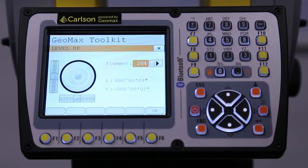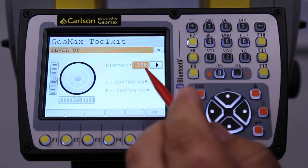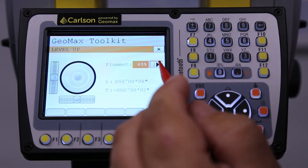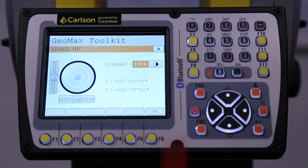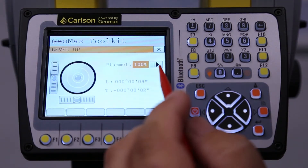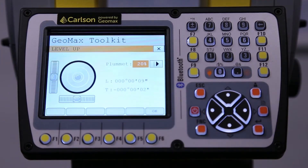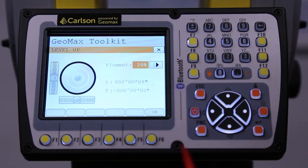All these instruments have laser plummets to get over your point. What I recommend is going with the lowest brightness level. This is at 20%; you can go up to 40% and up to 100%. What I like to do is go with the lowest I can and still positively identify the center, because it kind of bleeds out at higher intensity. So 20% works perfect here.